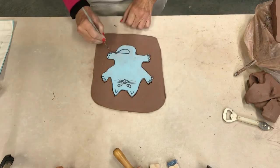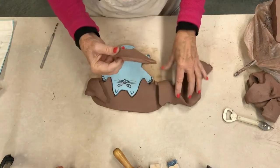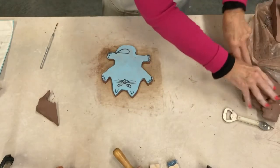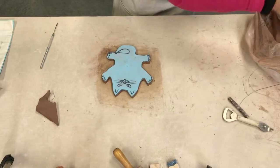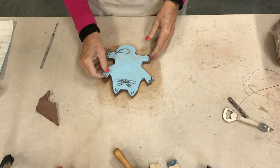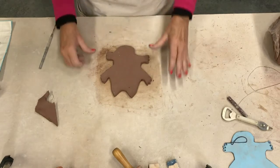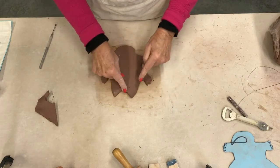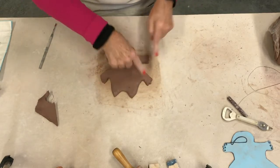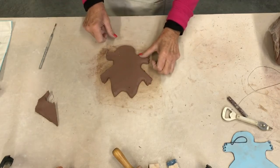Now take the excess clay off and put it away, keeping just a little piece you'll need for eyes and paw pads. Cover the rest back up so it will not dry out — take care of your clay because it's no fun working with hard dry clay. Right now it looks pretty much like a cat that's been run over on the highway, but we're going to make it come to life by going into the corners and getting rid of that cutout look.